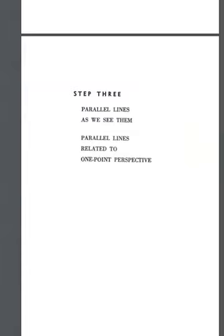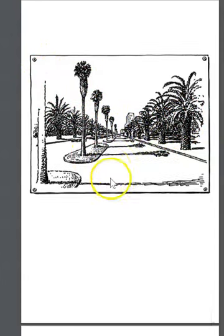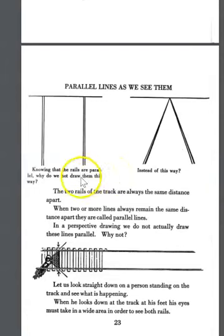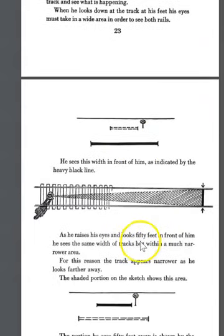Moving on to parallel lines and how we see them — this relates to one-point perspective, where everything vanishes to a single point, including trees, palms, and roadway. We know the rails are parallel and will never actually touch, but as a condition of seeing, there is a point where our eyesight experiences them as touching. Two or more lines that always remain the same distance apart are called parallel lines, but in a perspective drawing we do not draw them parallel — we want to create that optical illusion.